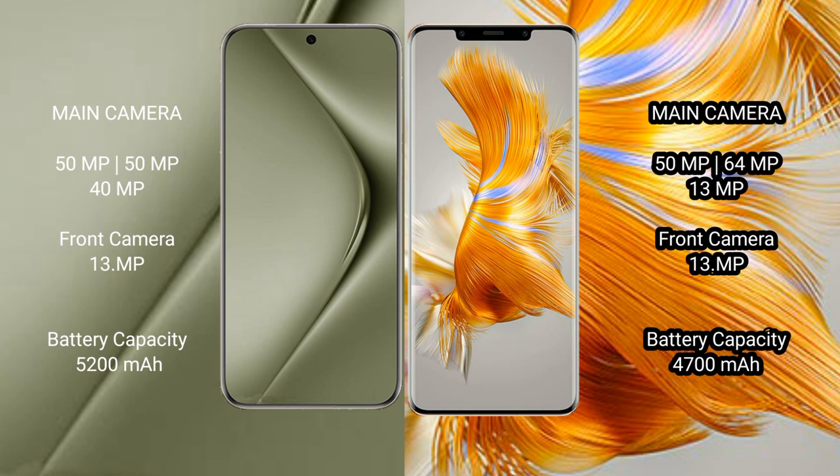The Huawei Pura 70 Ultra has a 5200mAh battery with 100W fast charging support. The Huawei Mate 50 Pro has a 4200mAh battery with 66W fast charging support.